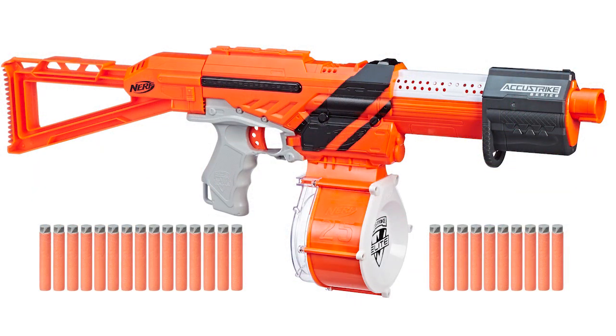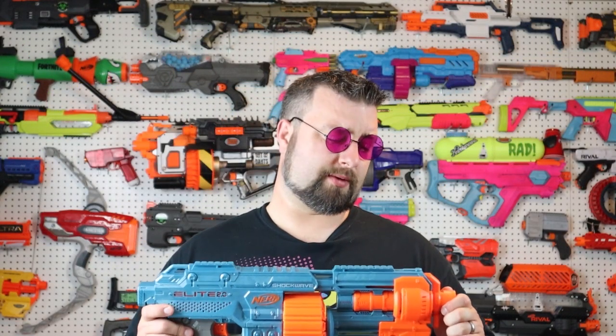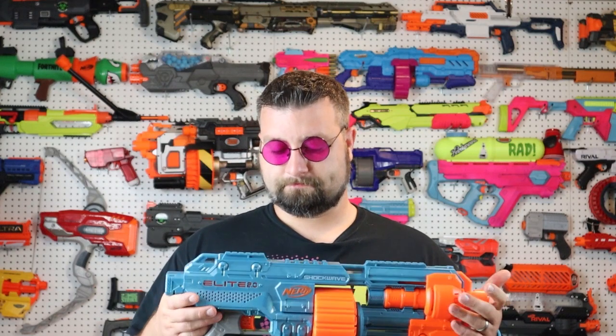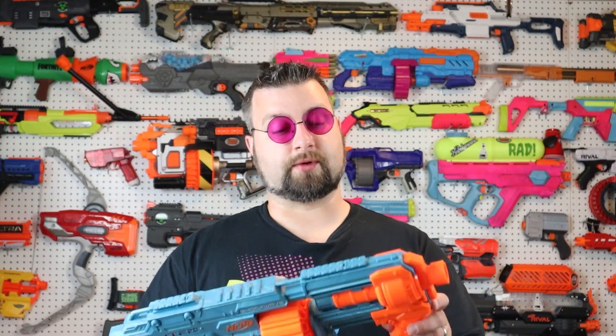To wrap things up: would I recommend this? If you're looking for a performance blaster, no, I can't recommend it. I would recommend you go get an Alpha Trooper, or if you want a flywheeler, grab a Strife. Is this something new and exciting compared to what we had before? Not really — grading it purely on performance, it's nothing new and exciting. But if we're talking about looks, it looks great. If your whole thing is about looking cool, doing cosplay-type stuff, or going to some event and painting this thing up, I think it'd be awesome.